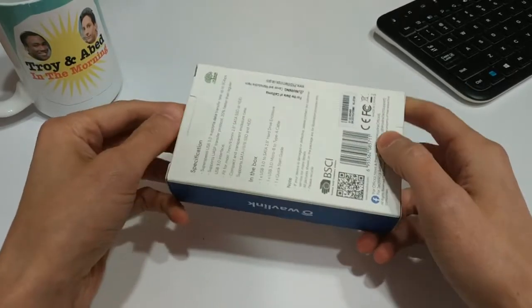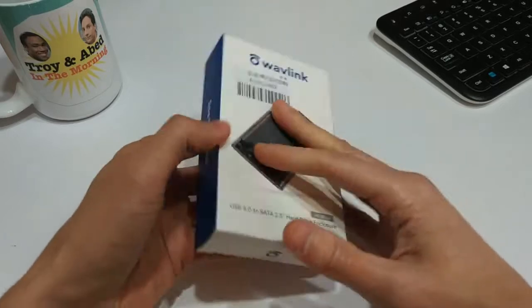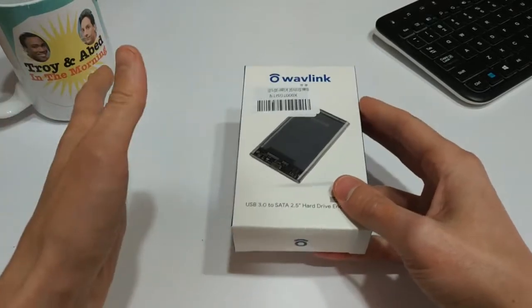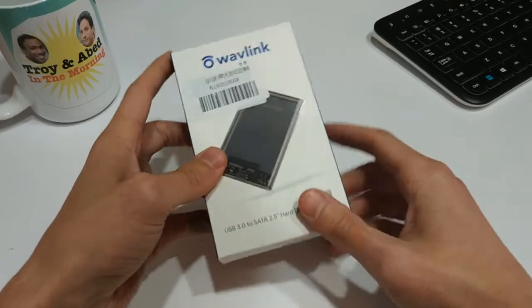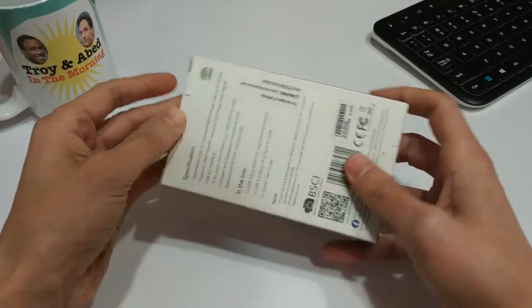I was really curious about it because I've got heaps of hard drives and solid-state drives just laying around all over the place, and I like to put them to use by essentially chucking them in one of these enclosures instead of just having them sitting in a drawer somewhere.